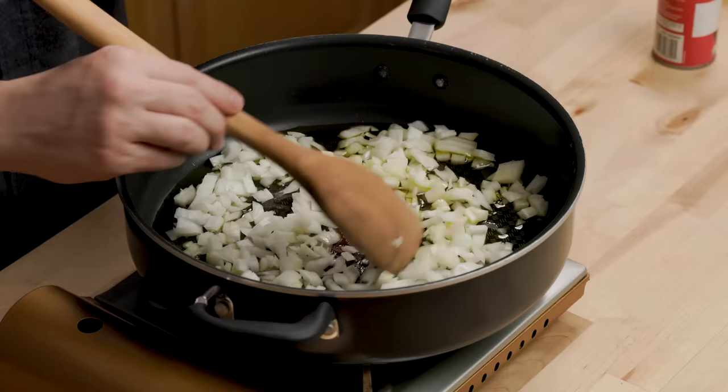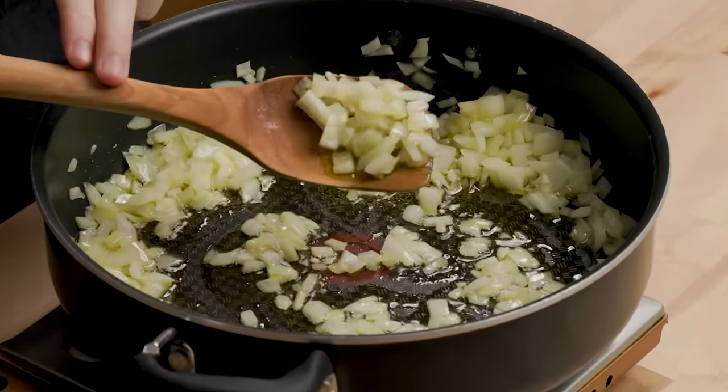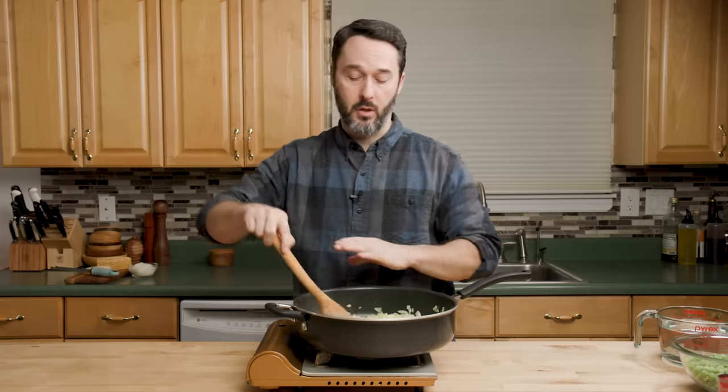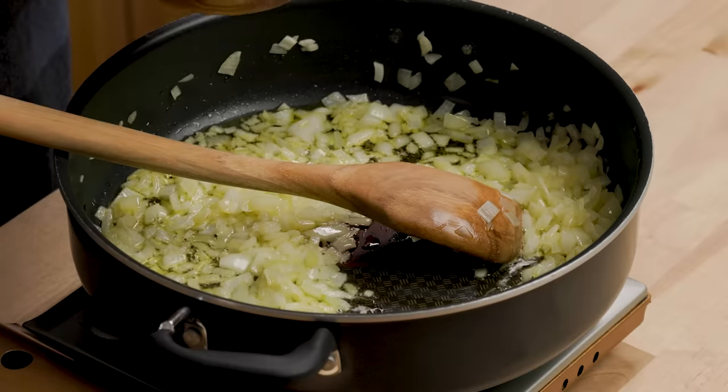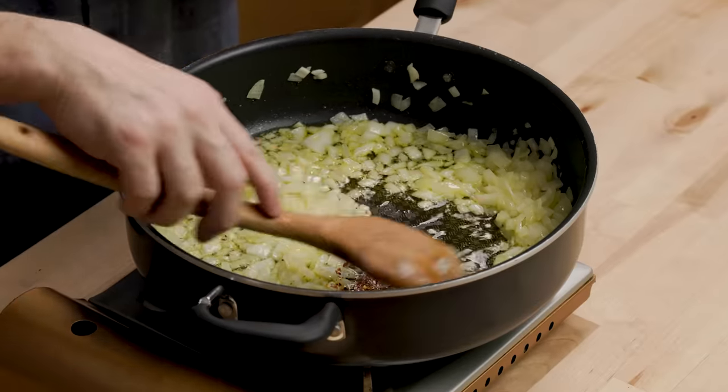Below medium heat and about seven minutes. It's been only about three minutes — they look okay, but I want to get them softer. I want them to kind of melt in that oil, but I don't want to put color on them either. So keep the heat at about four out of ten. The recipe calls for a half a teaspoon of crushed red pepper flakes — put more in or less depending on your taste. I'm putting about a half teaspoon in and just letting it permeate that oil for about 20 seconds.